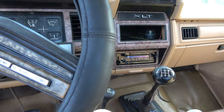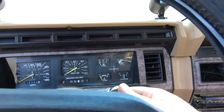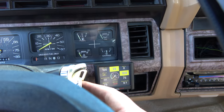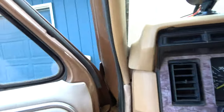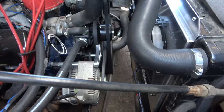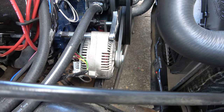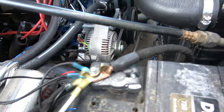The door buzzer's going to engage so you guys are just going to have to deal with it. Haven't started in a while so we let her prime. Oh yeah — it didn't even squeak.